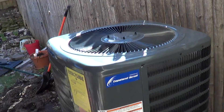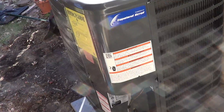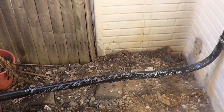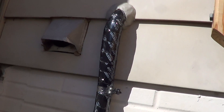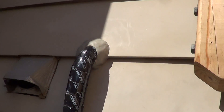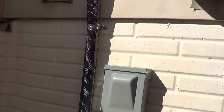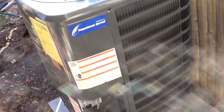Keep the lint off of it, keep it nice and clean. It's real important on these units that they're clear above the unit. The line set also has UV-resistant tape on it, which keeps it looking nice for 20 years. And then for the penetration to the wall, it's all sealed with insulation clay. This job turned out good — thanks for watching.